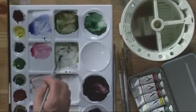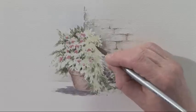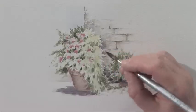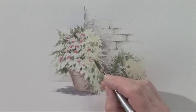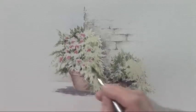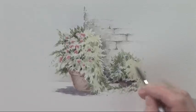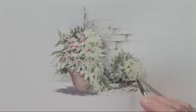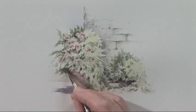And now a few shadow sides to some of the leaves at the top. And over on the other one as well — again a few shadows. And another cast shadow to increase some of the tone here, so cast shadow there.